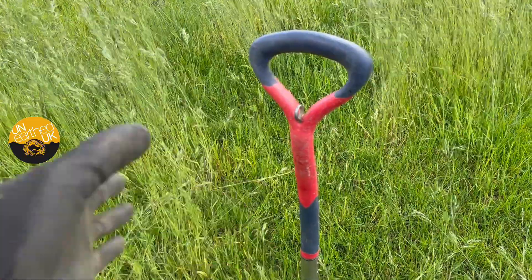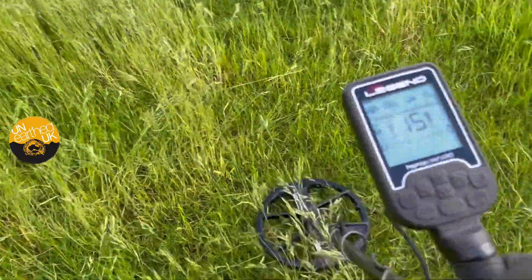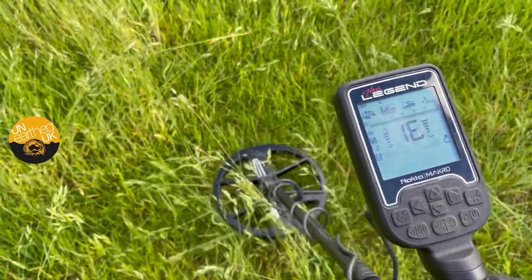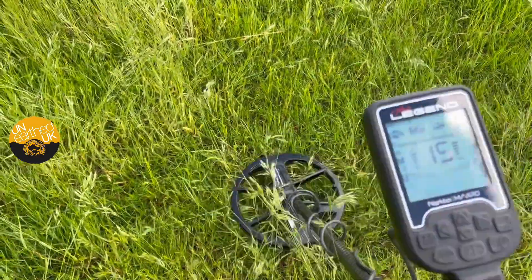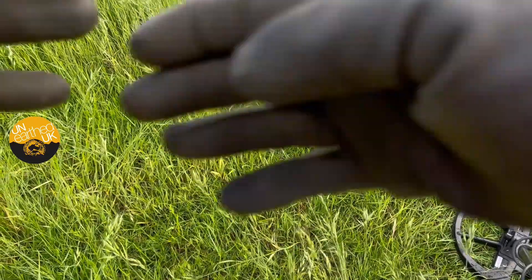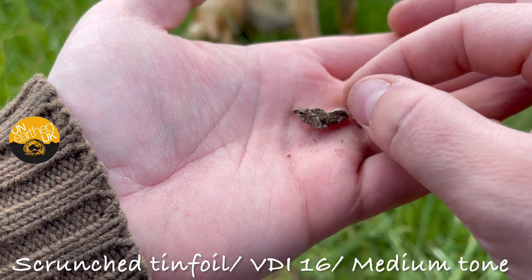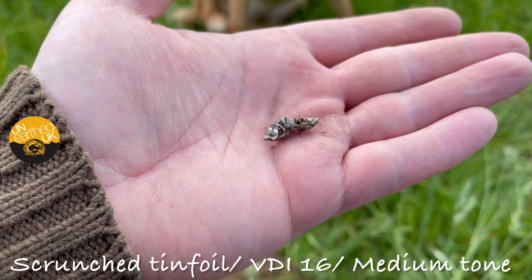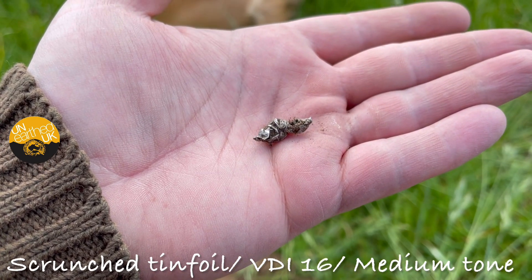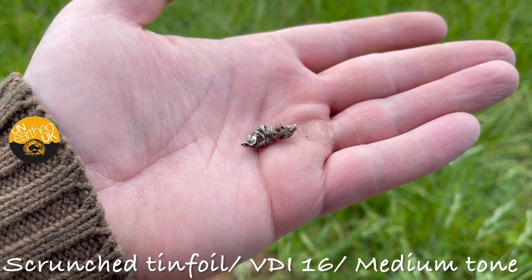Next target — this is 16. Sort of a medium tone. I'm going to dig that and come back to you. That 16 was just this little bit of aluminium. Good thing is it's picking out these little bits, and it should pick up the little bits of good stuff as well. So a medium-ish tone, quite loud, at 16 in Multi-2.